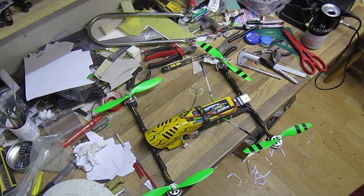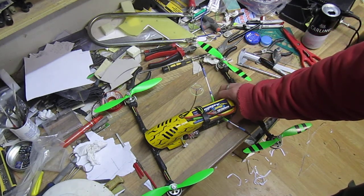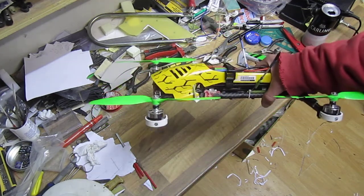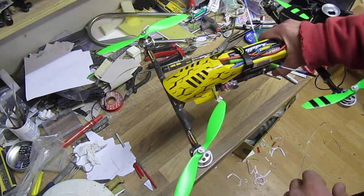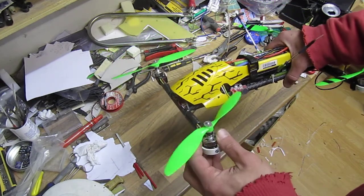Hello and welcome back to Uncle Robot's Laboratory. So that's my H-quad that I had built a little while ago — it's a kind of long flying machine, one of my longest flying copters. I just decided to rebuild it.